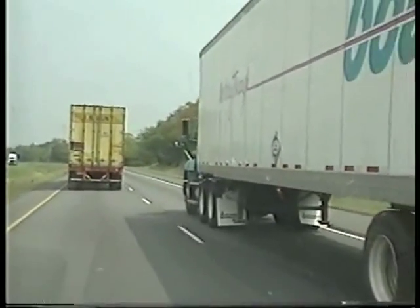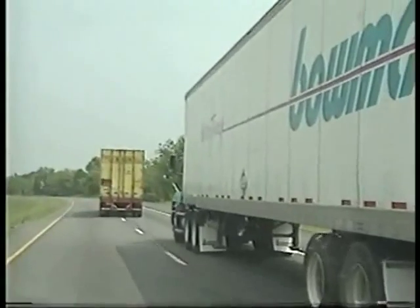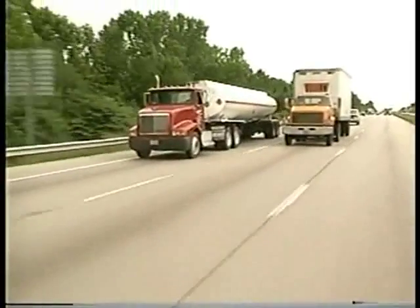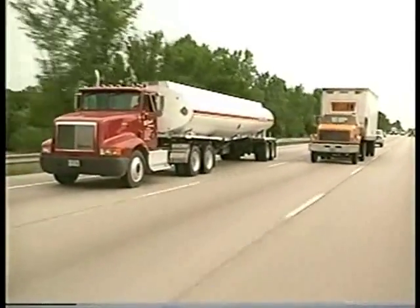Most important of all, remember: having an anti-lock braking system on your vehicle does not mean you can drive any faster or less carefully. Nothing can guarantee a safe stop if you are driving too fast for conditions.